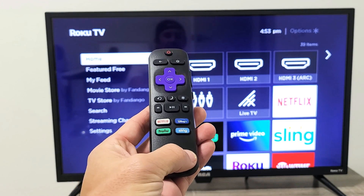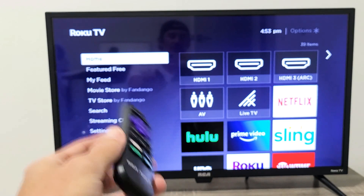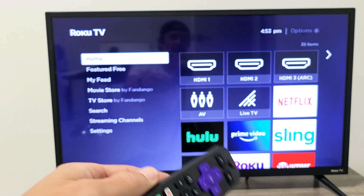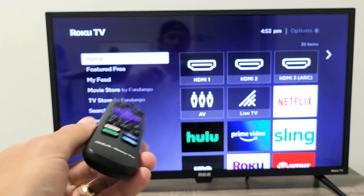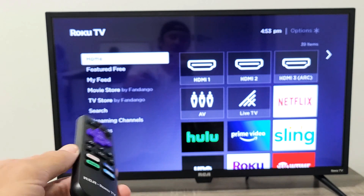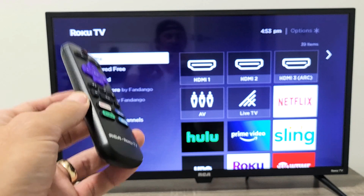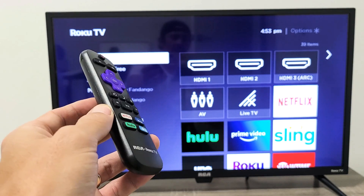So you have a RCA Roku TV and you have an issue where the TV has a black screen, or maybe it's a flickering black screen — whether you're watching a regular TV channel or maybe a show, video, or movie. I'm going to give you guys four solutions to get you up and running right now.